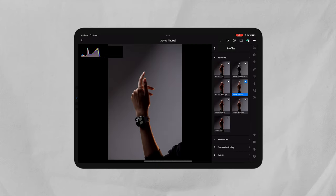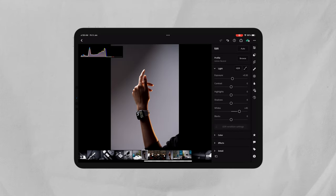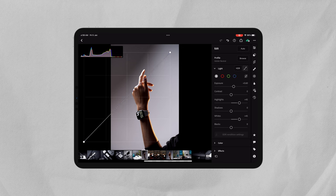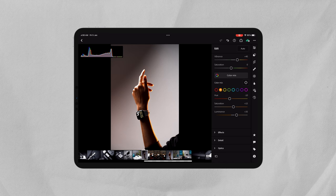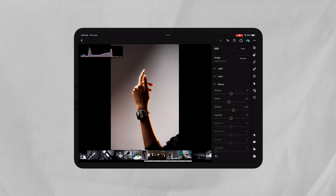After the shot is complete, we head on to Lightroom Mobile for the edit. As usual, we are going to do some basic adjustments, then fix the white balance and move on with the color correction. Then we play around with the clarity slider to give the image a little dreamy look.